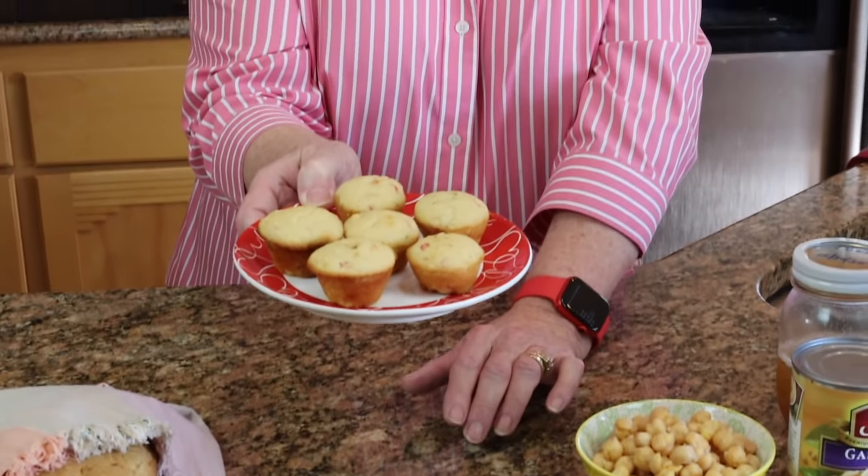This is mayonnaise and it is eggless — it has aquafaba instead. I mixed this up this morning with my immersion blender and I honestly cannot tell the difference. This is great and it has no eggs for those of you that can't eat eggs. So this is wonderful.